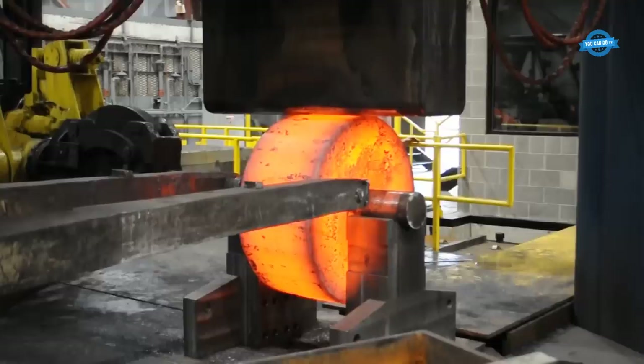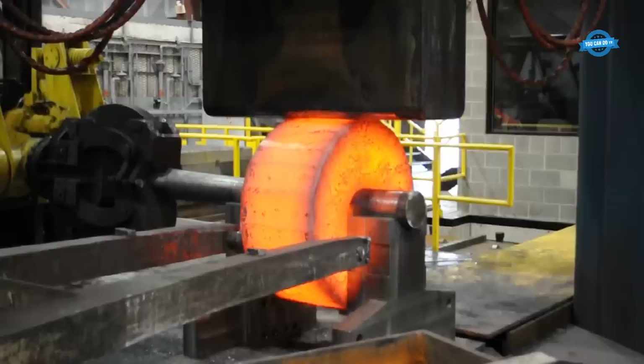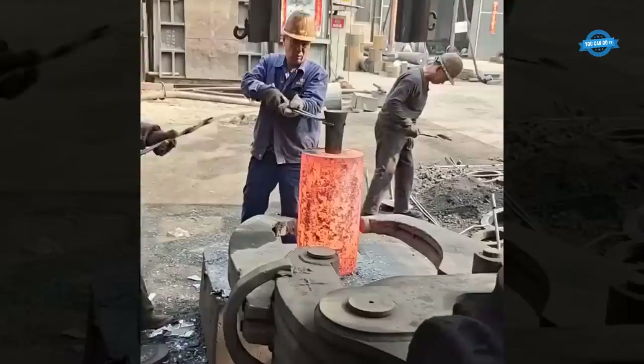Hydraulic forging presses are workhorses of the heavy forging industry, capable of exerting immense pressure to shape and form metal. These machines come in various sizes, with tonnage ratings representing their power. For example, a 10,000-ton hydraulic press can apply 20 million pounds of force to manipulate metal. Such presses are instrumental in producing large components like shafts, gears, and turbine discs.